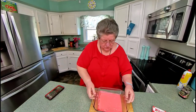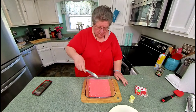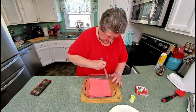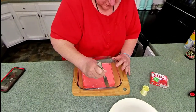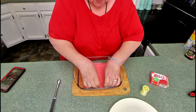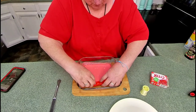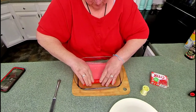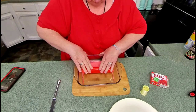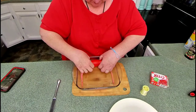Now I got the Jell-O out of the refrigerator. I probably need a light knife for this. I'm just going to run it around to loosen the sides like this, all the way around. Now you start rolling it to release it — the jelly's on the bottom and the marshmallows went to the top.